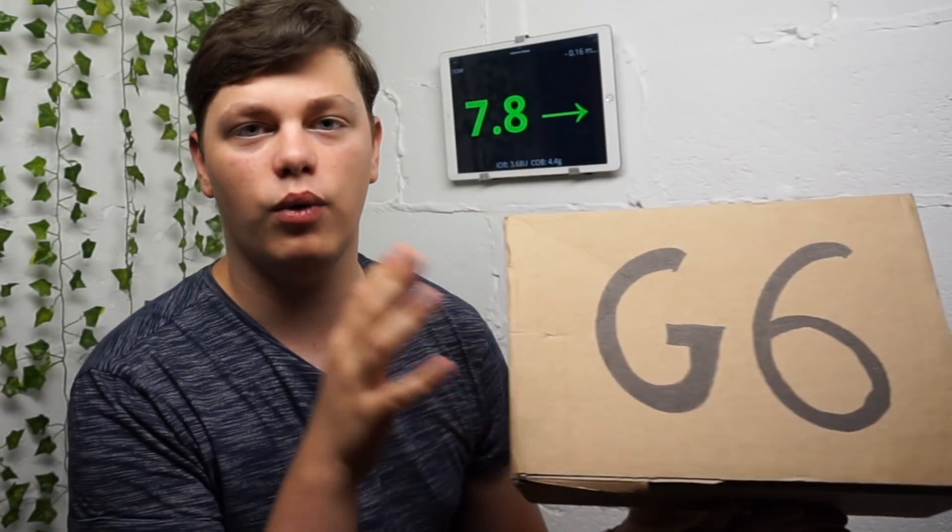By the way, this video is actually not scripted. I usually write scripts for my videos to make sure all the facts are accurate and all the numbers are up to date, but I'm just doing an unboxing so I want to give you my real first thoughts. So this is it. Also, I have no relationship with Dexcom and I paid for this myself.